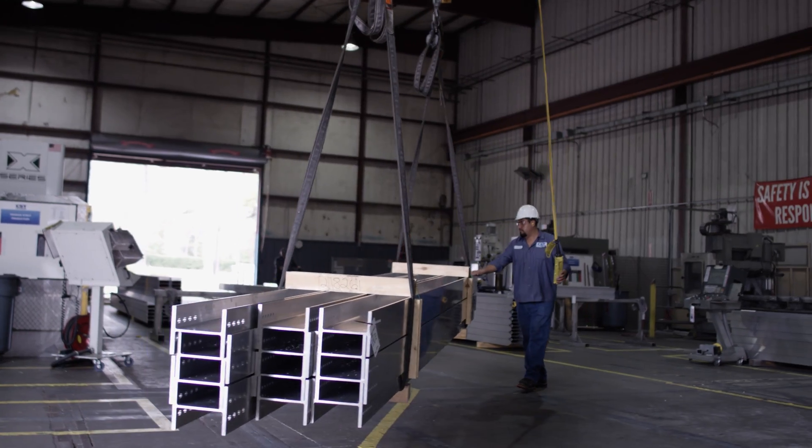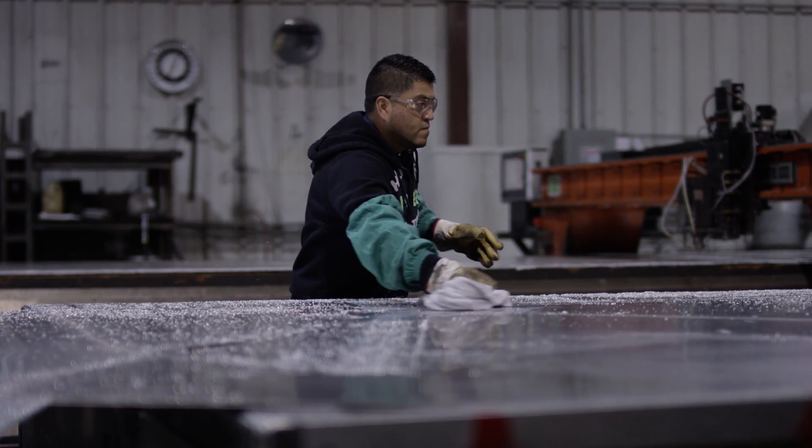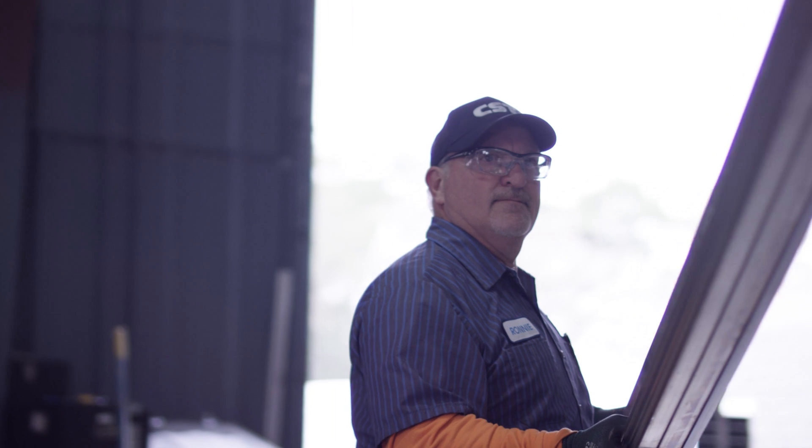The aluminum comes in the form of sheet, plate, bar, and extrusions, and all of this is used to manufacture our aluminum domes and our flat cover products.